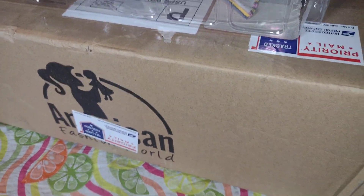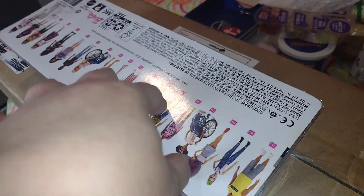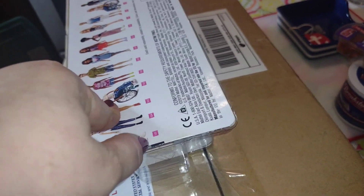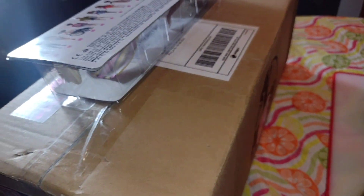Hey guys, welcome back to my channel. So I have a box opening. This is the box — I don't want to show my name, that's why I'm using the new Barbie doll that I got. She will be on my Barbie channel called Tina Barbie. Go check that out if you have not already, but I'm going to open this baby and show you what's inside.